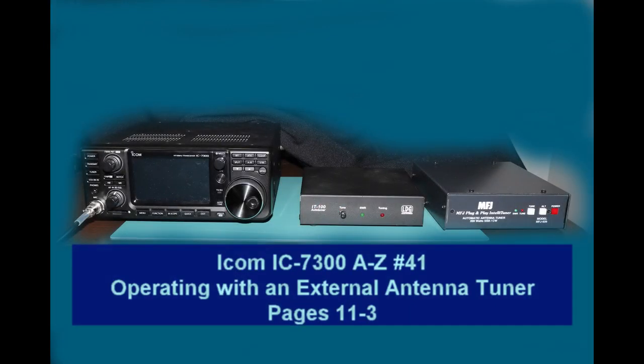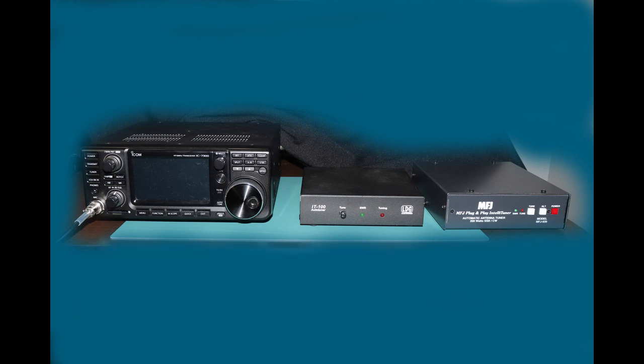Hey everyone, it's Tom, WA2IVD. Today we're going to take a look at operating an external antenna tuner with the 7300. In the picture here you see both an LDG-IT100 and an MFJ-939 tuner. I have both of these and have used them both with my 7300.